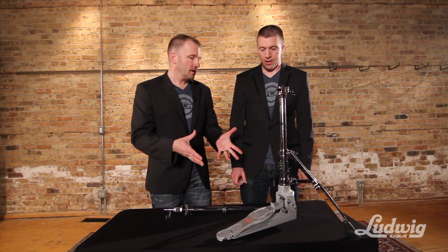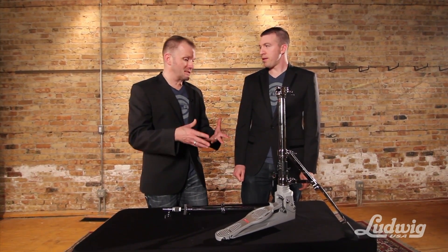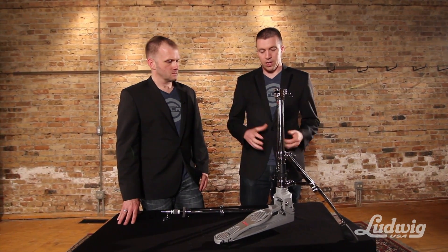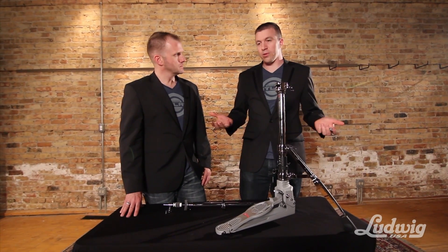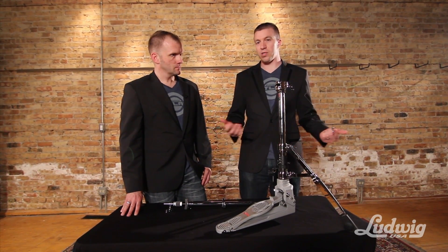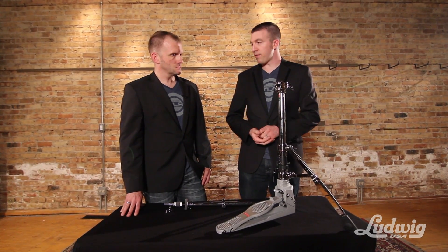It's so different and yet so radically advanced that it really does take a minute to get used to. It's very different the way that the linkage works. Just to get everything set in the right spot, the only thing is you just want to remember to grab that footboard rather than anything else. Once you get that down, everything else kind of falls into place.